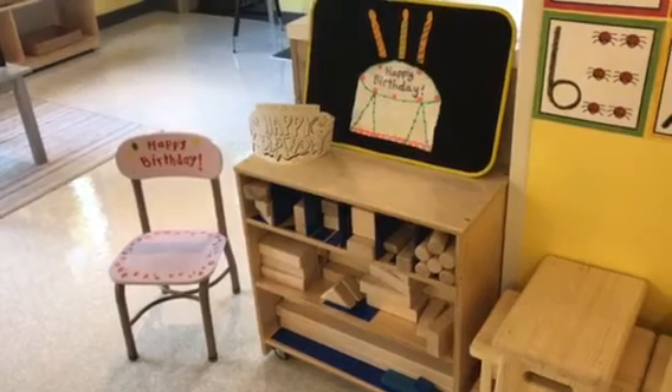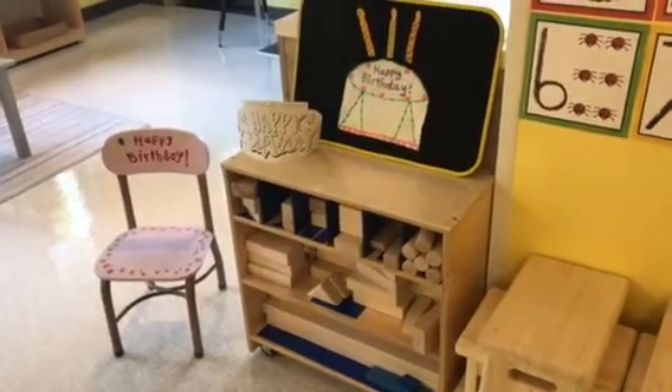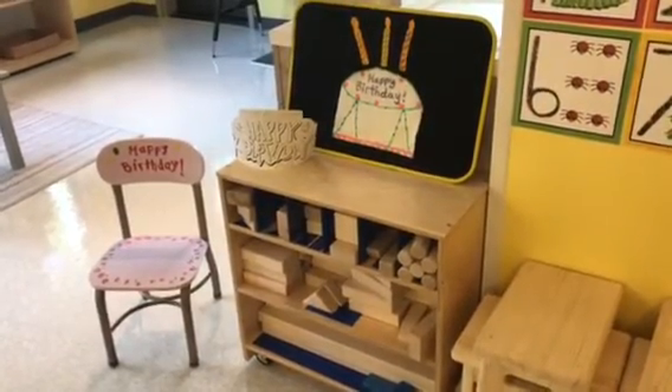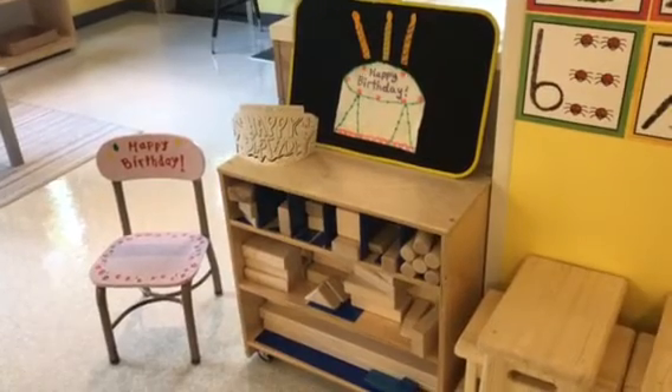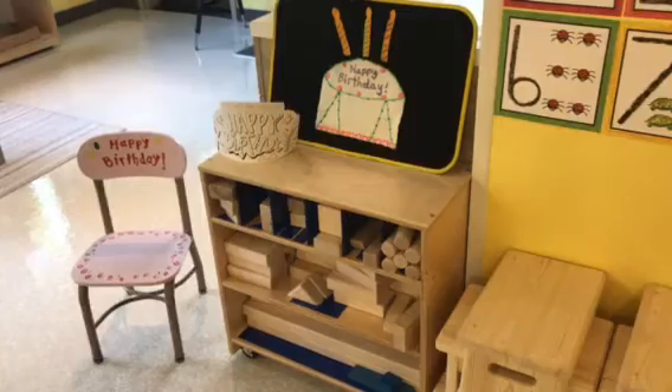Summer birthday children get all the same things that the birthday children get during the school year. I have two summer birthday babies myself, so I know how important it is — we certainly can't leave them out. So they get celebrated in May and we call it Happy Summer Birthday.